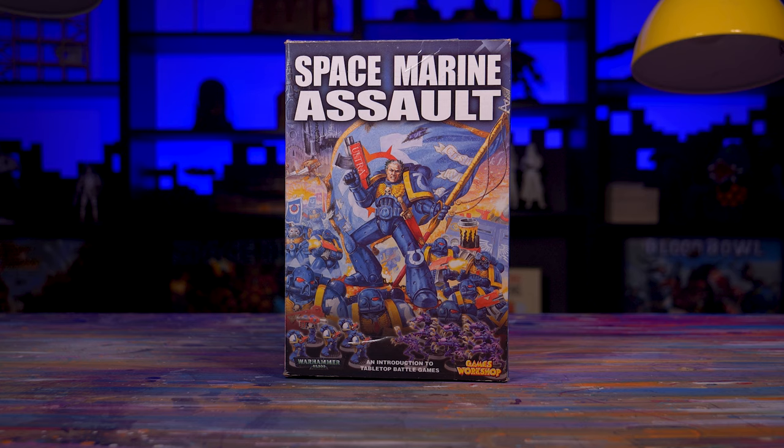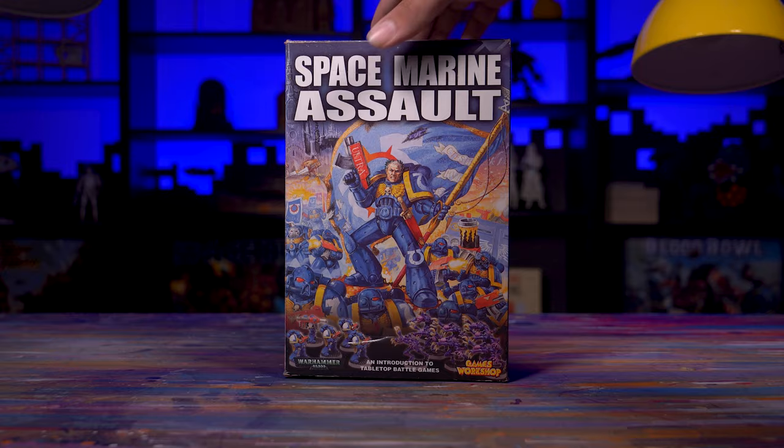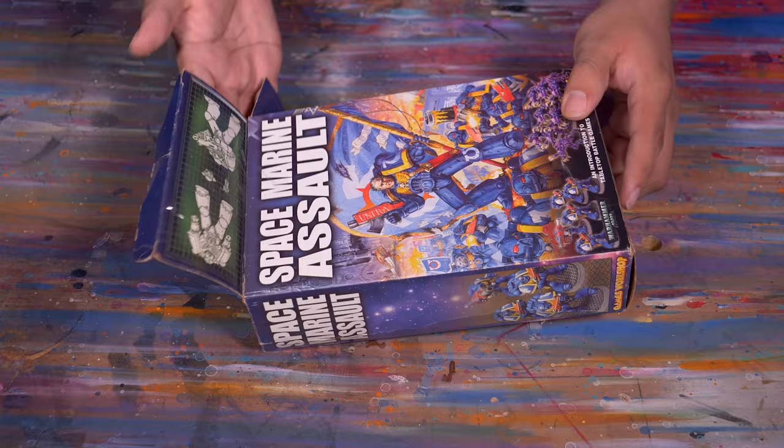Hey guys, it's Jay here, welcome to Eons of Battle. This box might have been my first dip into Retro 40k — I remember sniping this on eBay after a great deal 3 or 4 years ago. Although it promised some paints and brushes, those were unfortunately lost to time.